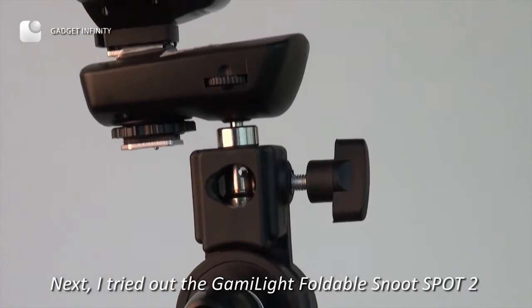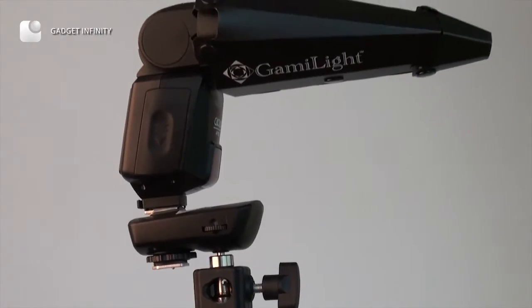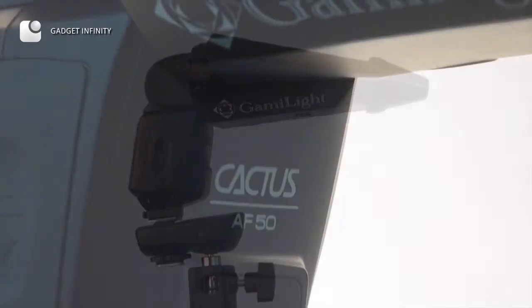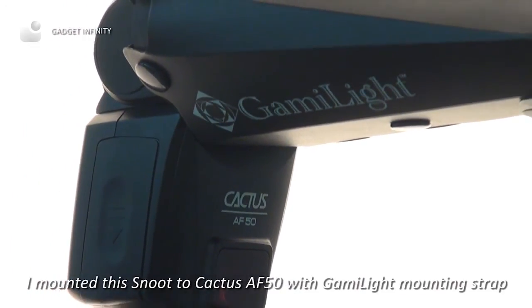Next, I tried out the GAMI-Lite Foldable Snoot Sport 2. I mounted this loop to the Kedis AF50 with the GAMI-Lite mounting strap.